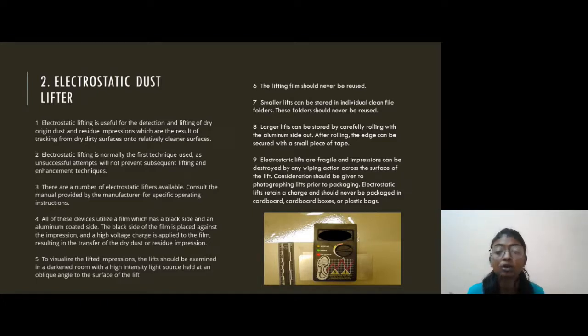All these devices utilize a film which has a black side and an aluminum-coated side. The black side of the film is placed against the impression and a high-voltage charge is applied to the film, resulting in the transfer of the dry dust or residue impressions. To visualize the lifted impression, the lift should be examined in a dark room with a high-intensity light source held at an oblique angle to the surface of the lift.